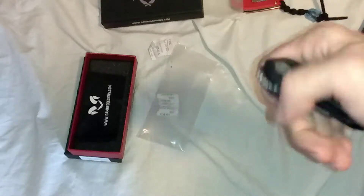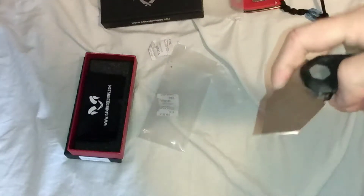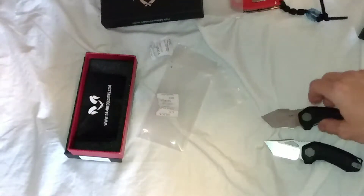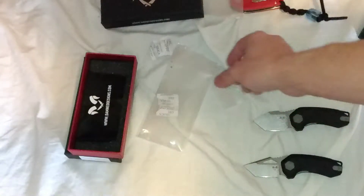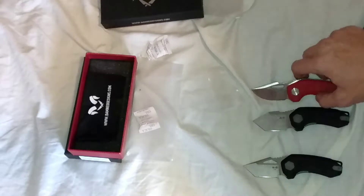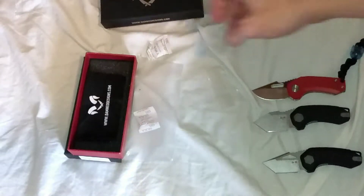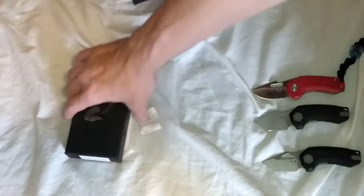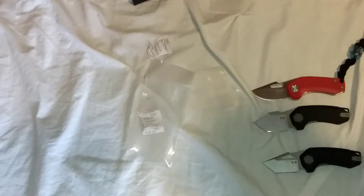It'll be carried ASAP as soon as I finish this video. And this is also in 14C28N. So the Ryu — which is this one — and the Oni — which is this one — are both in 14C28N. We're going to show you this one for comparison sake. Look at my three minis — these are awesome baby knives. I'm liking it so much. We're giving away two cloths. Then we're going to go for the Basilisk in jade G10, stonewashed, 14C28N.